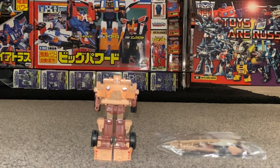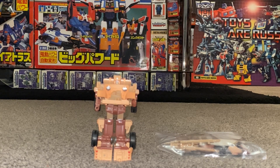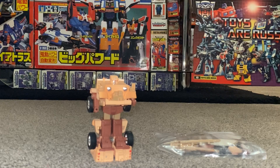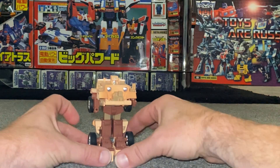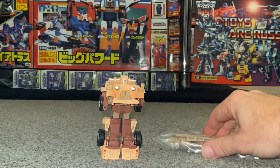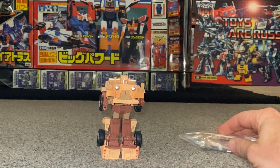Hello everybody, this is Toys R Us and for this special figure showcase and review we're going to be looking at the 2004 Japanese exclusive e-hobby figure Detritus. We're going to have a detailed look at both of his modes, help you decide how you want to display him, and have a look at all the accessories that come with him to help you know if yours is complete.